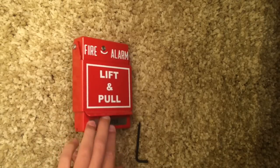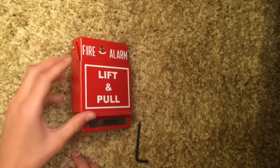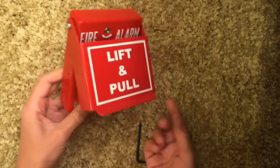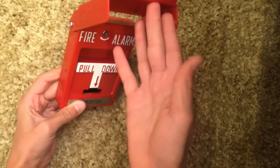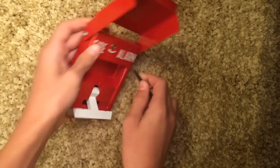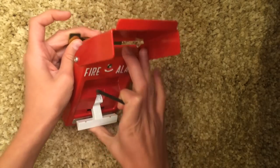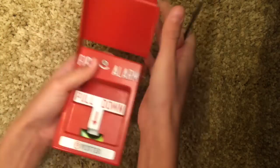It is a bit harder to pull than the Simplex T-bars, which I think is a really great feature, because I think the Simplex T-bars are a bit too easy to pull. The way you pull it is you just lift this up and it kind of stays there, unless you have it in screws. You just lift this up and pull down — it's a bit harder to pull. To reset, you put your little key in and you open it, and it doesn't fly back up.